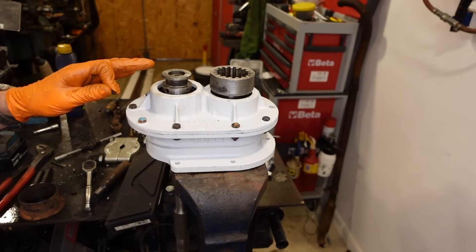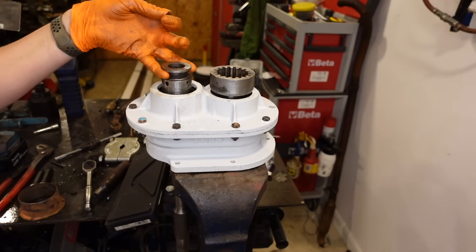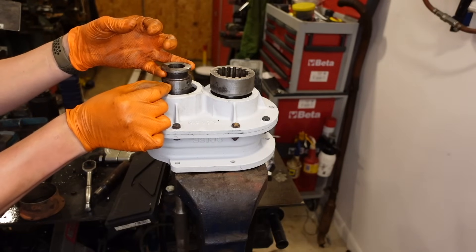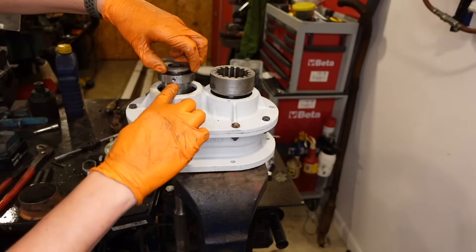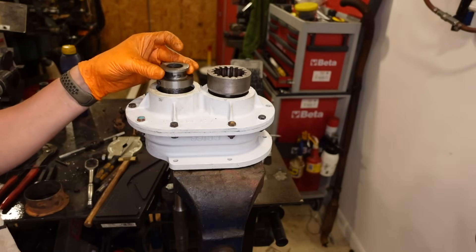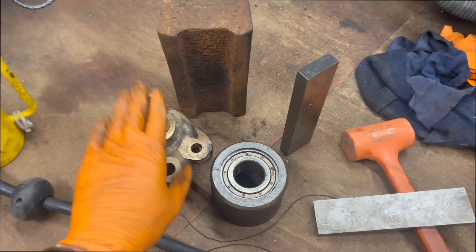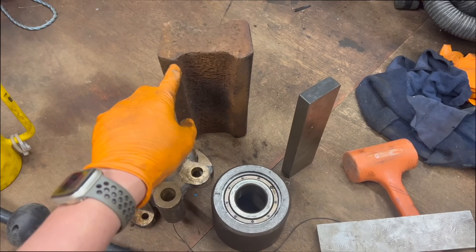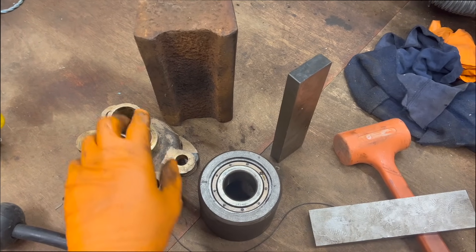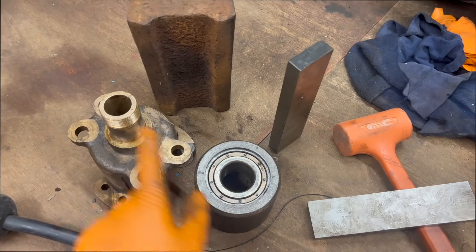Just to finish this PTO gearbox off, there's a little latch that helps keep it in or out of engaging the PTO. First things first, there's a little ball bearing that goes in, then there's a little spring. Now with the spring in, you can hear it locate. So that's basically the PTO gearbox done now. Using a bit of creativity, I managed to get this off of that bearing. I used this bit of old rail, a couple of parallels and a dead blow mallet, and I just managed to get it off without damaging anything. So now I'm going to press this bearing out and press the new one back in and then press it onto that.